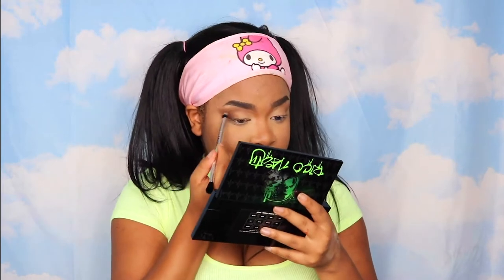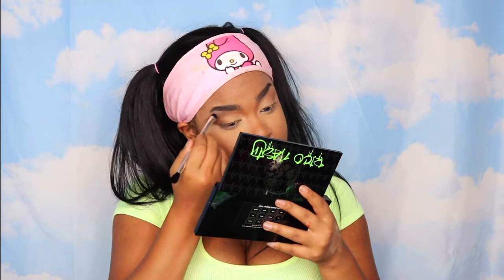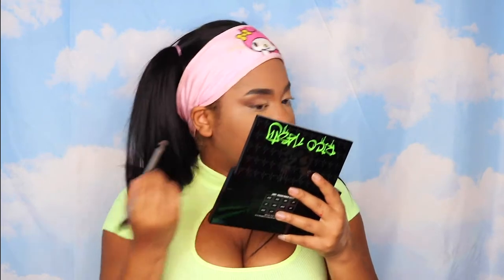Let me try swatching it — it is pigmented. So it's either the brush because it's so dense and fluffy. I think it's the brush. I like how it's diffusing everything very easily. Like if you were a beginner and you didn't know how to make eyeshadow look blended, this would be a really good tool for you. I don't want to use my own brushes, honestly — I just want to use this one.